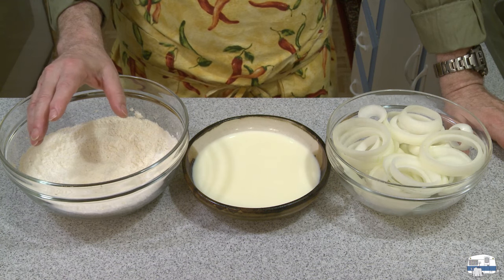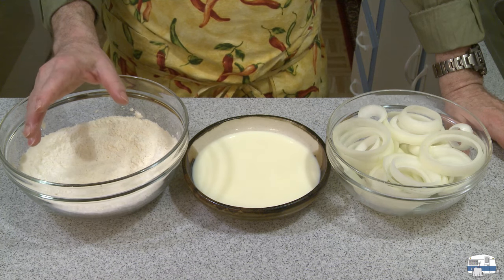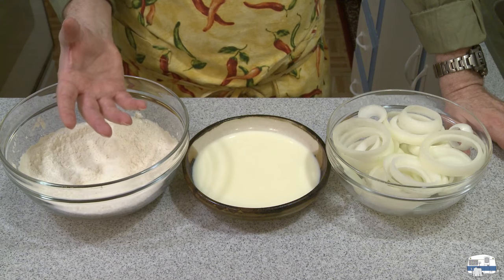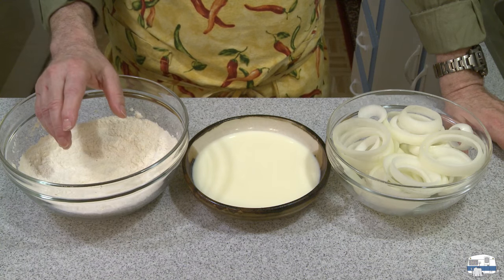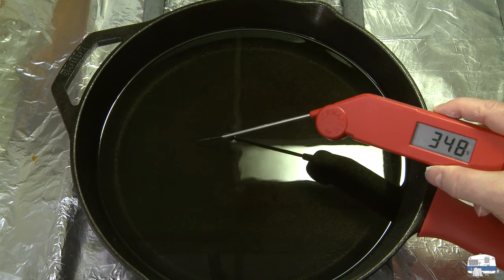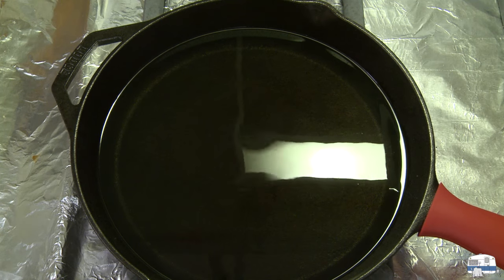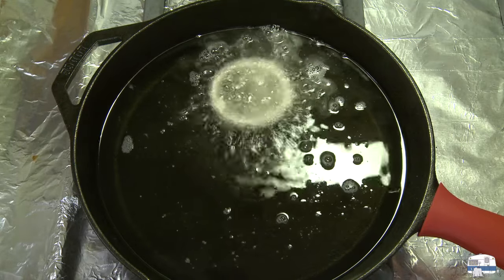I'm using peanut oil because it has very little flavor and a high smoke point — you can heat it up to 450 degrees Fahrenheit, 230 degrees Celsius, before it starts to burn. I'm actually heating my oil to 350 degrees Fahrenheit, about 177 degrees Celsius. You can use corn oil — it has the same smoke point as peanut oil, but corn oil will have more flavor to it. Checking my oil temperature now... 347, 348, 349, 350 — that's where I want it.